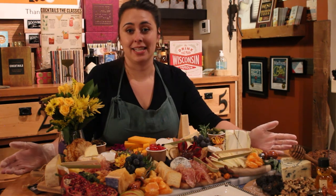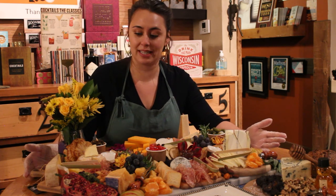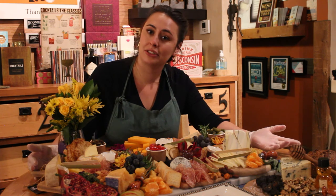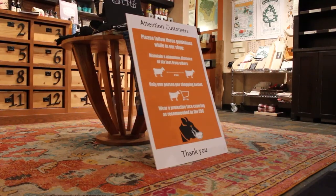We know that holiday entertaining can be very stressful, so if you don't want to do this yourself, you can call us and talk to one of our experts, and we can make a tray for you just like this. We'll consult with you, talk about what kind of cheeses and flavors you like, and create a special board for any occasion. Come into our shop and work one-on-one with our cheesemongers. We're located on the Capitol Square here in Madison.